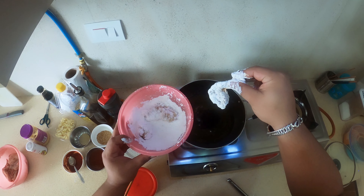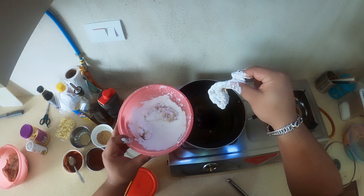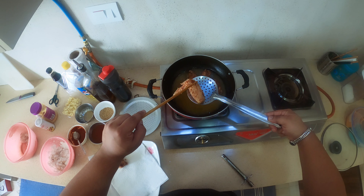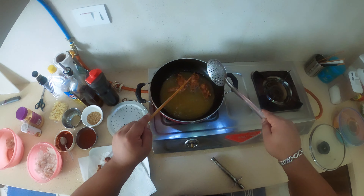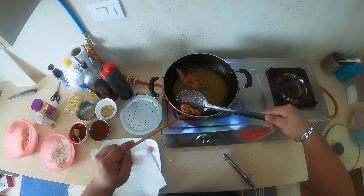Let's fry the chicken until it's golden brown, let it rest for 8 to 10 minutes. Here's our first batch of wings done — let's take them out. As you guys can see, the colour has changed to golden brown. You can have the wings like this itself, it's like the wings you get at KFC, Kentucky Fried Chicken.